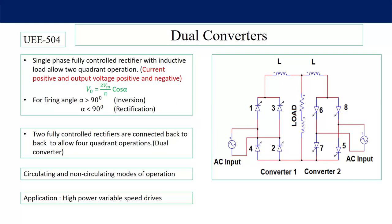A single phase fully controlled rectifier with inductive load allows two quadrant operations. The average output voltage equals 2Vm/π·cos(α). So if α is more than 90 degrees, output voltage will be negative, and if α is less than 90 degrees, output voltage will be positive. When the output voltage is negative it will operate in the fourth quadrant; if positive, it will operate in the first quadrant. In both quadrants, current is always unidirectional because a thyristor is a unidirectional device. So current is positive and voltage is positive or negative based on the firing angle.